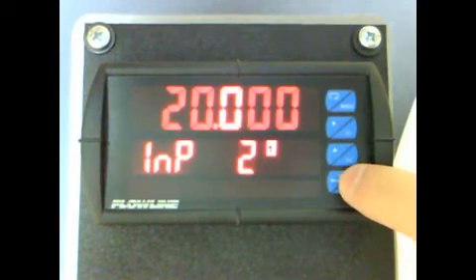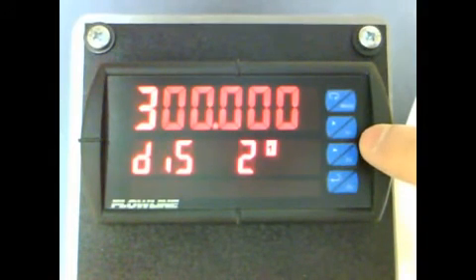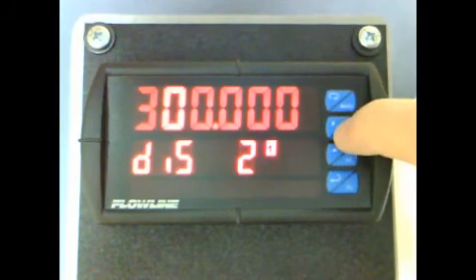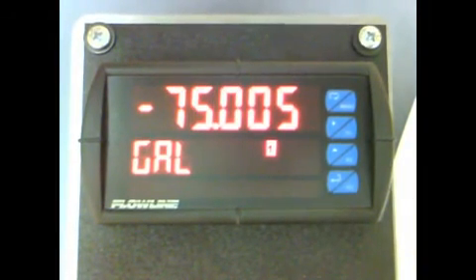When complete, press F3, and we now see DIS2, which stands for Display 2. Press F3, and use the F1 and F2 keys to change this value to 300. When complete, press F3, and the input will be saved and the meter will return to Run Mode.